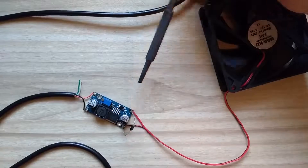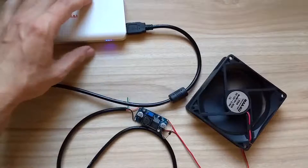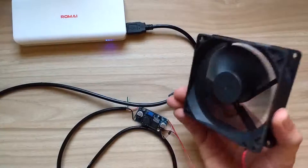Finally, I connected the fan at the output of the converter. When I powered on the circuitry for the first time, it worked flawlessly and was generating a good amount of air draft.